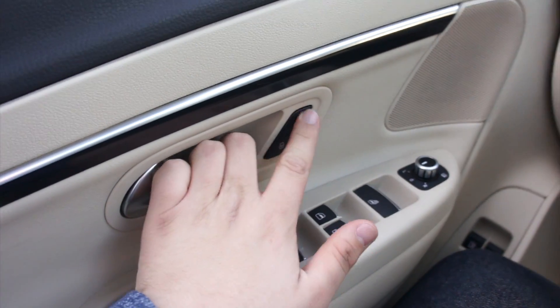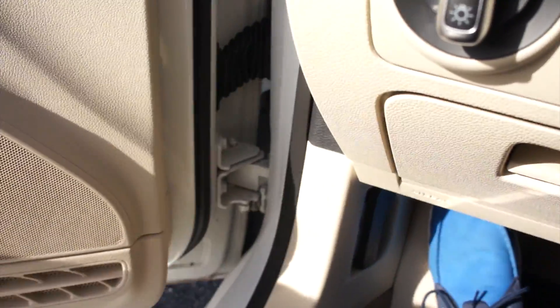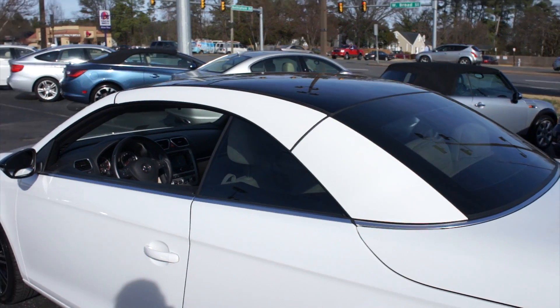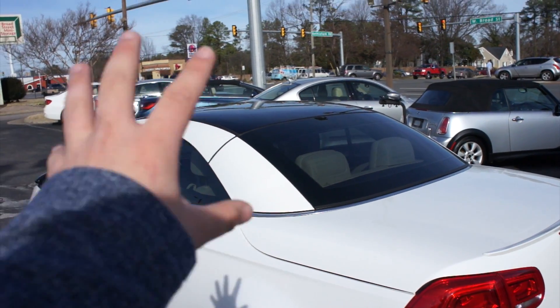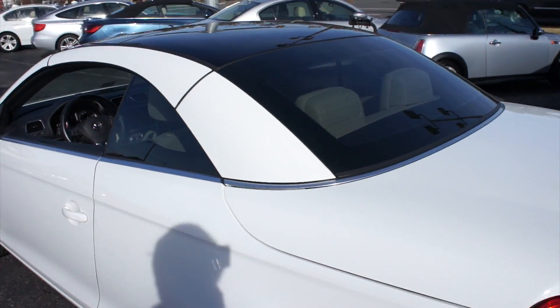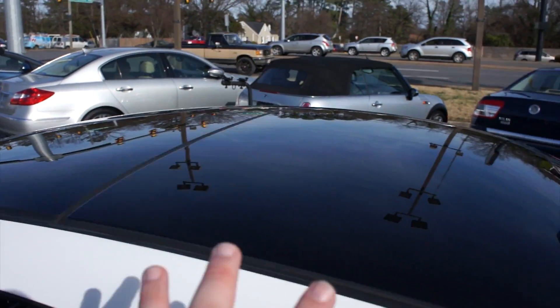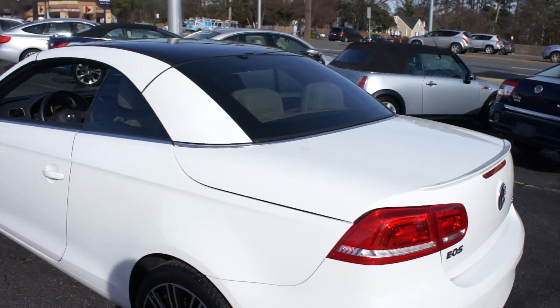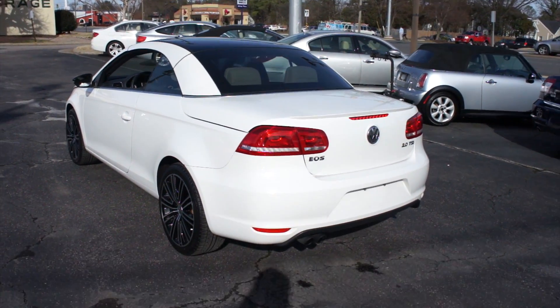Automatic driver's side window down, unlock everything, and pop the hood on this EOS. Another thing you can tell stepping outside of this one is it does have very, very lightly tinted windows. They look fantastic. One of my favorite parts is the contrast that the sunroof does give you with the white. I'll give you some shots with the top up on this one.